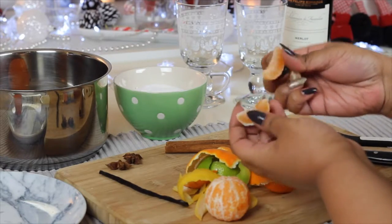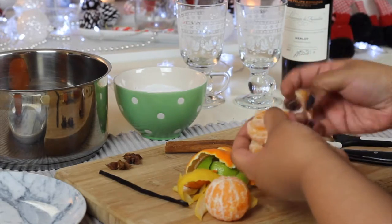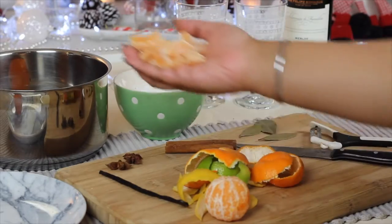With the clementines I'm going to squeeze all the juice in as much as I can and also throw the actual orange into the pan too.